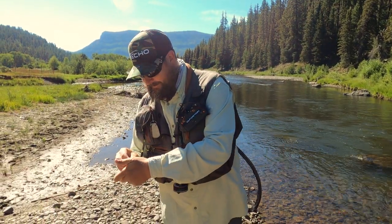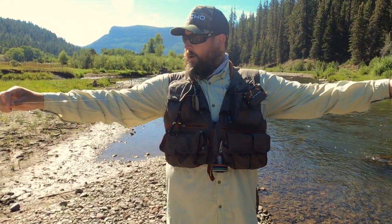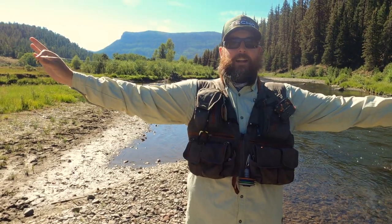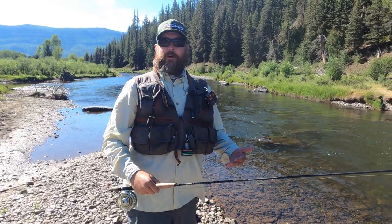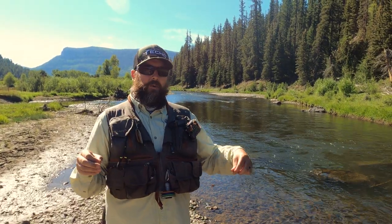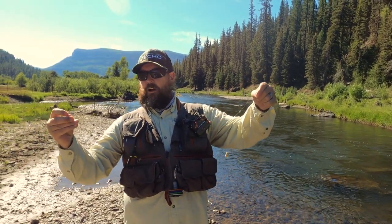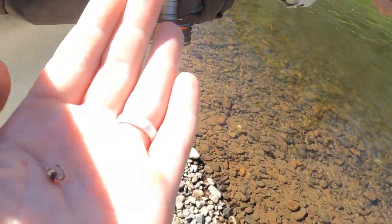Off the end of this I have a tippet ring, and then I usually do about six feet to my first fly — I do that because I'm six feet and it's my wingspan, so it keeps things manageable. Then, depending on how deep I want to fish, I usually fish about 20 inches apart between flies. I'm fishing 5.5x tippet today, but I'll usually fish 6, 6.5, or 7 on this setup. This allows me to easily change out that dry fly and go back to euro nymphing if I find a deeper pool.